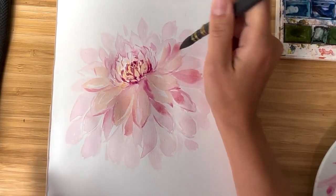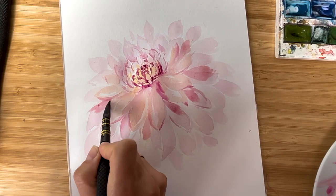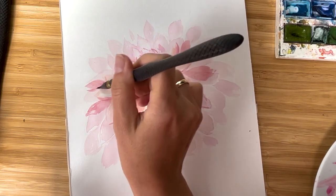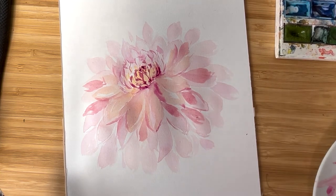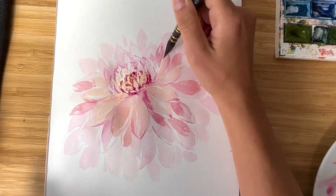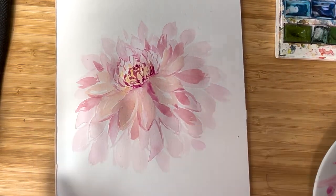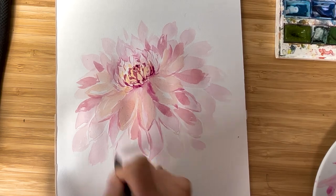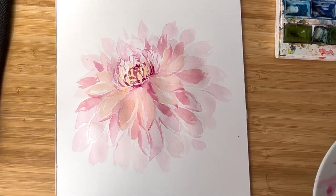You could paint in many layers, but of course it depends on the paper — the thicker the better. Right now my paper is 200 grams, which is okay, but 300 grams would be nicer. It gives you more self-confidence when going with multiple layers, which is also helpful. The more I go to the edges of the flower, the lighter color I take.